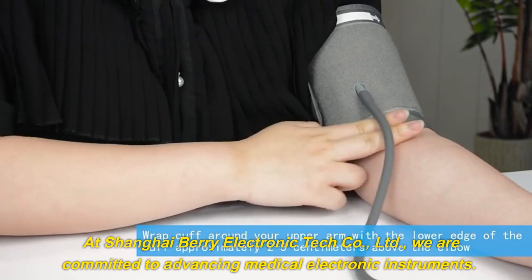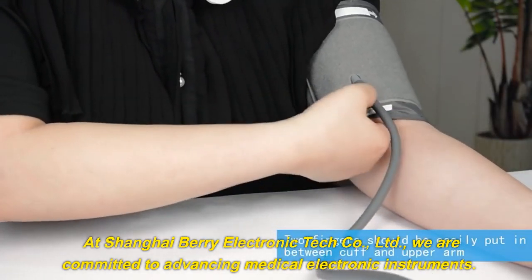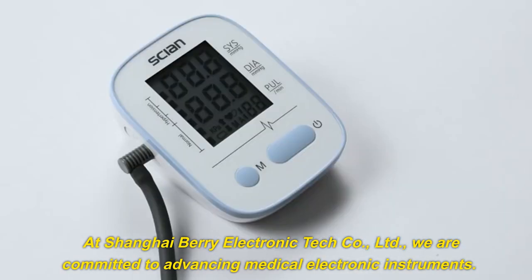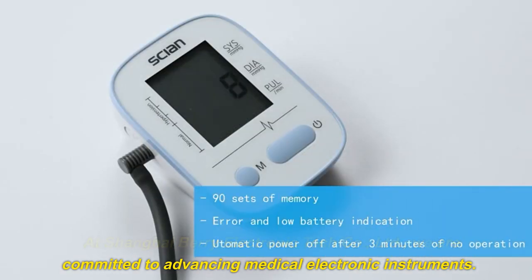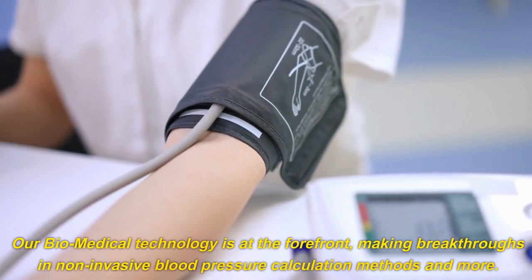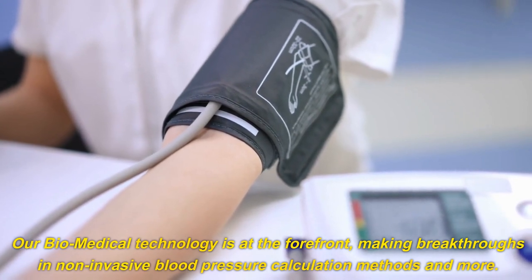At Shanghai Berry Electronic Tech Company Limited, we are committed to advancing medical electronic instruments. Our biomedical technology is at the forefront, making breakthroughs in non-invasive blood pressure calculation methods and more.